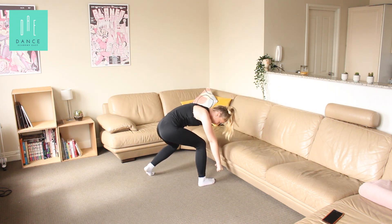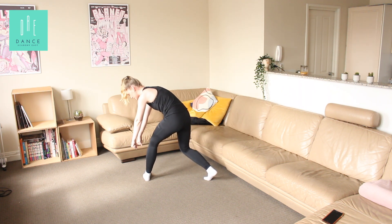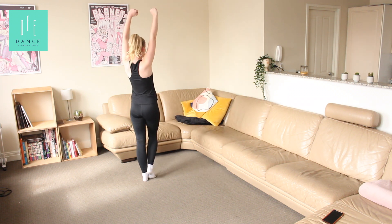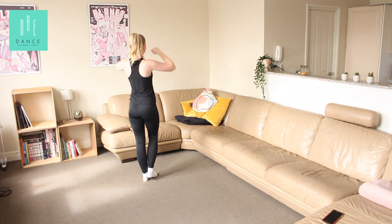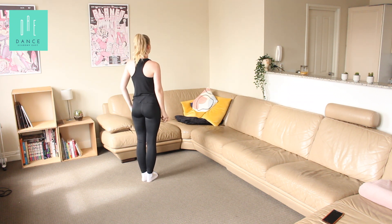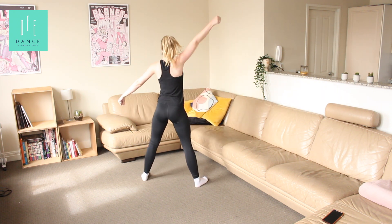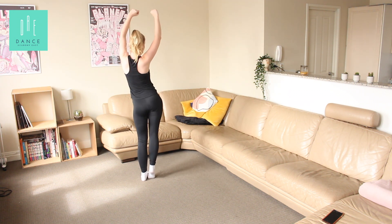A one, and two. Three, and four. From here, we're going to do a little chest pop. And five — bring your feet together. Six, and seven, and eight. Just that much from the top: five, six, seven, eight. A one, and two. A three, and four, and five. Six, and seven, and eight.